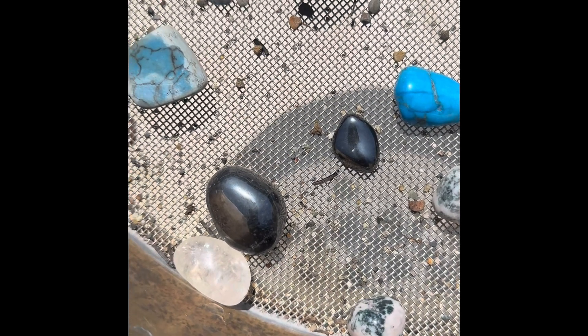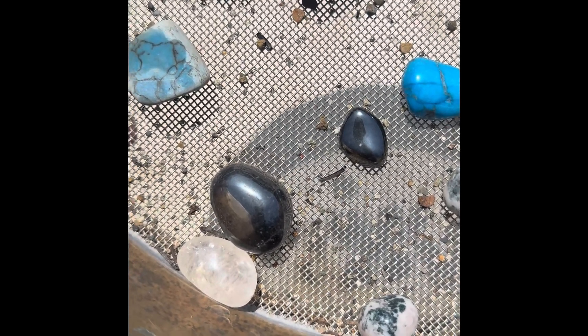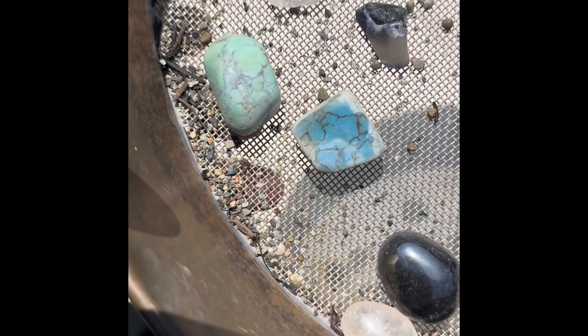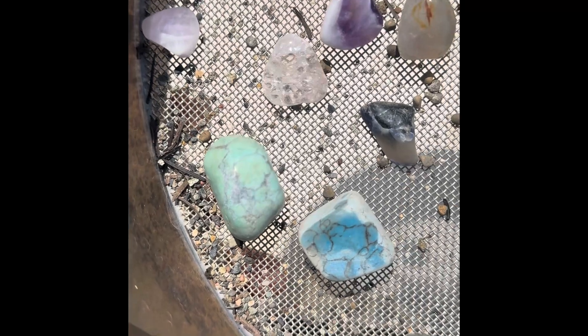And those two shiny ones, those silvery ones, they are metallic — actually they're magnetic. They get picked up by a magnet. Pretty amazing.